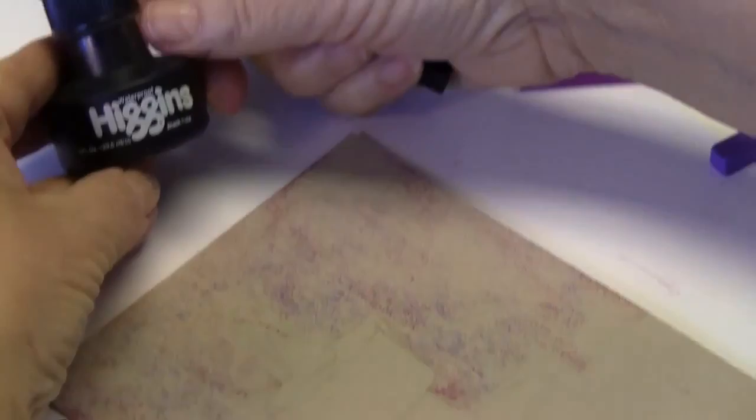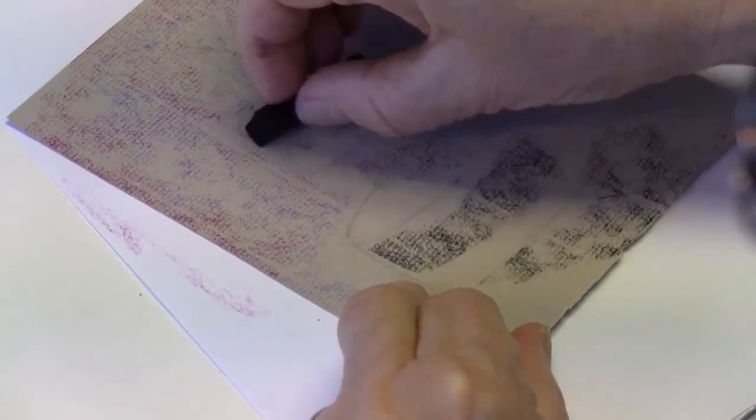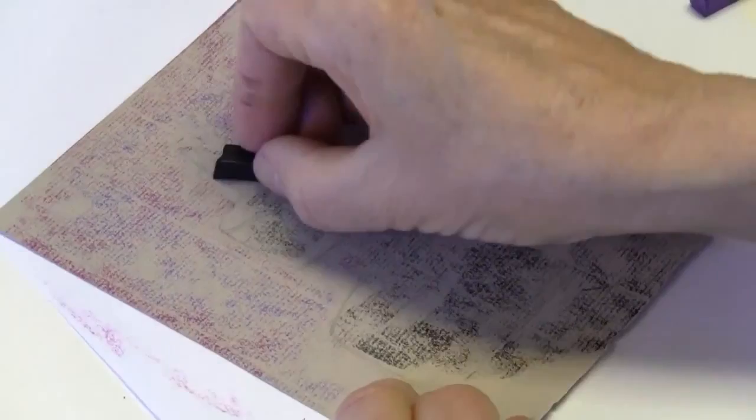I guess maybe I wouldn't be using this paper because I don't think I'm going to be that happy with it. And now if I break — this is what I'm using as an example — this Higgins waterproof ink. It's black, so even though black doesn't have to look black, I'll break that black and I'll put some of this on to cover the big area. I guess I'm not too keen about taking too long to do things, so I'll just kind of put that on there for now and then come back with maybe some pencils. See, it's on there. That's good.